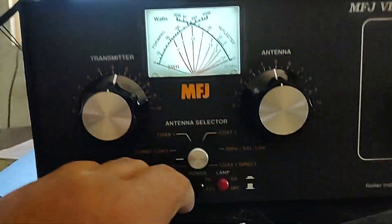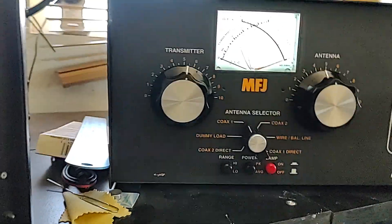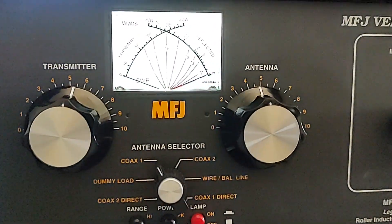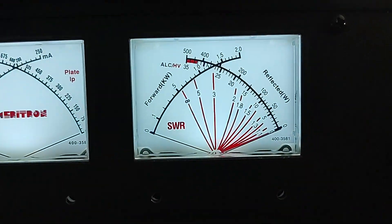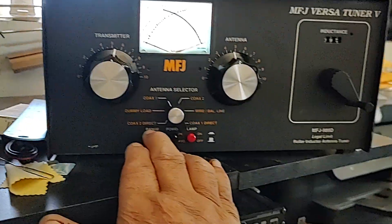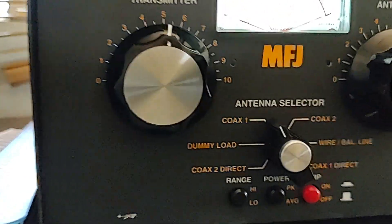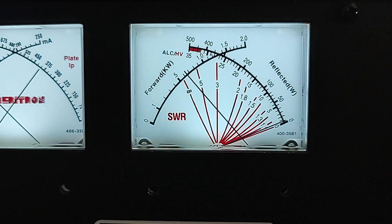Now we're going to switch from the dummy load to the antenna. We're going to key down and see what kind of power we have. I want to put this on high scale — these are both on high scale. We are on antenna one, so let's go. We got a little over 600 watts.